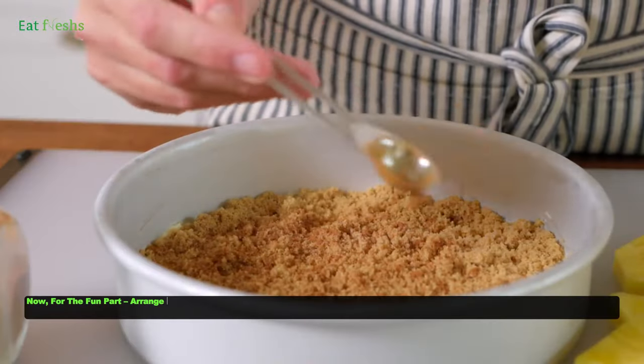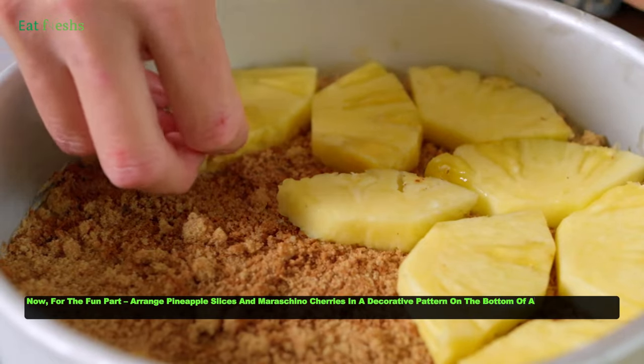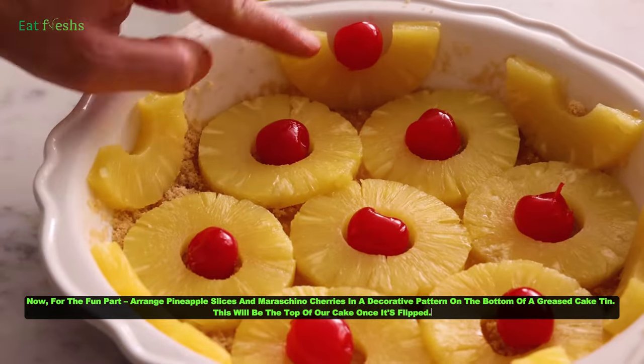Now for the fun part: arrange pineapple slices and maraschino cherries in a decorative pattern on the bottom of a greased cake tin. This will be the top of our cake once it's flipped.